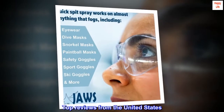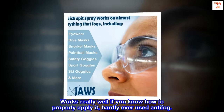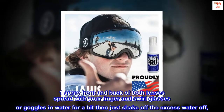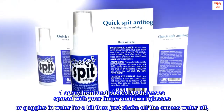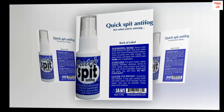Top reviews from the United States: Works really well if you know how to properly apply it — hardly ever used anti-fog before. One spray front and back of both lenses, spread with your finger and swirl glasses or goggles in water for a bit, then just shake off the excess water. Hope this helps someone!